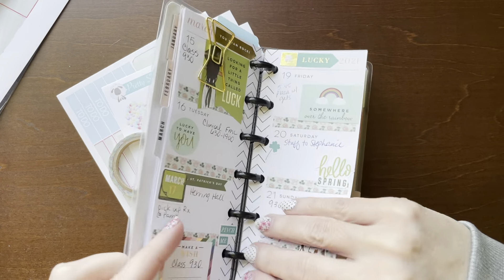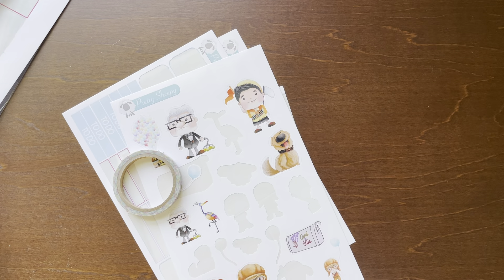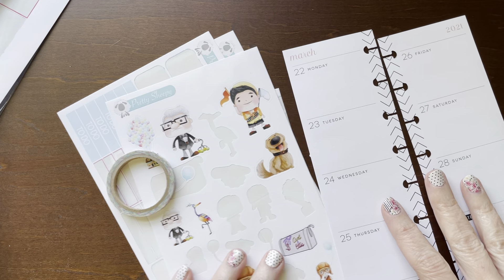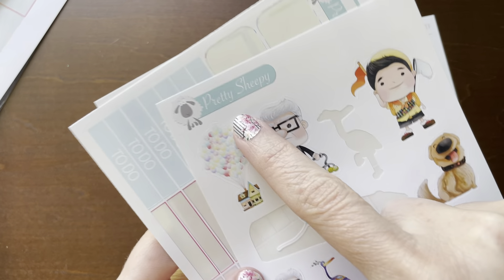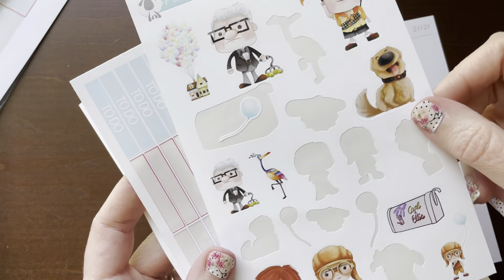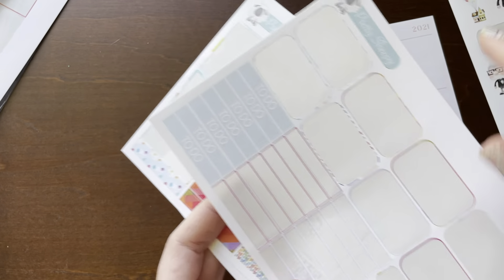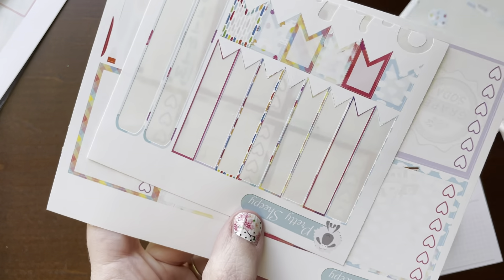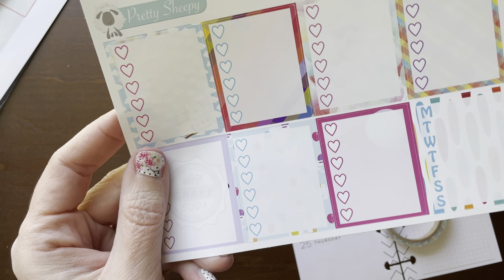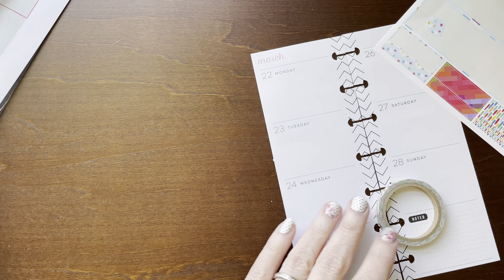I'm gonna be using leftover stickers from my classic plan with me. I used up a sticker kit from Pretty Sheepy - it's an Etsy shop. So I'm gonna use the leftover deco; hopefully I'll try to use all of it if it'll fit. I have some leftover to-do headers and some leftover little washi strips and some flags. I have these full boxes - I probably won't use these, so I'll just keep these for another time.